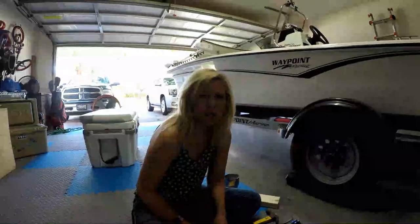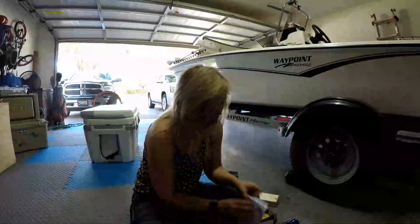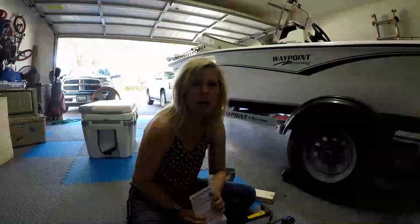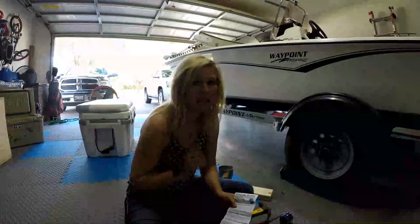Hey guys, Karen here with WeGoFishing. Today we are going to teach you how to install bearing buddies. You are going to need these if you have a boat with a trailer.